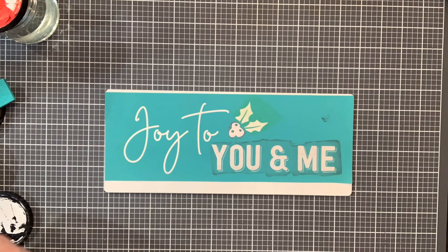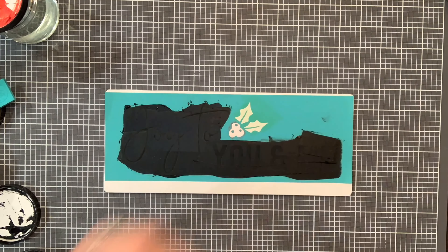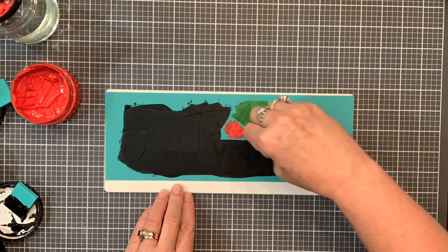One thing really great about our simple shapes is they are double-sided, meaning that you can put a design on either side of the piece of wood.